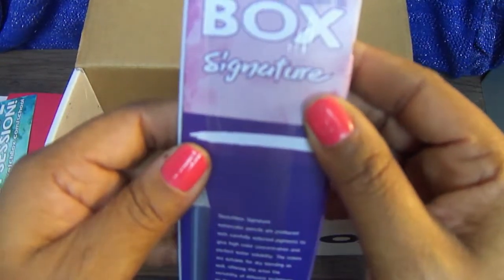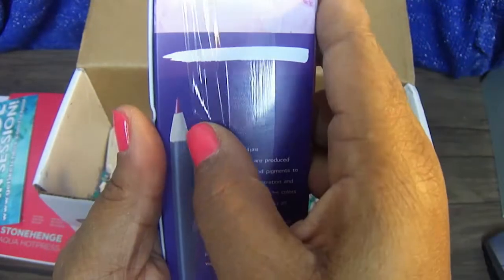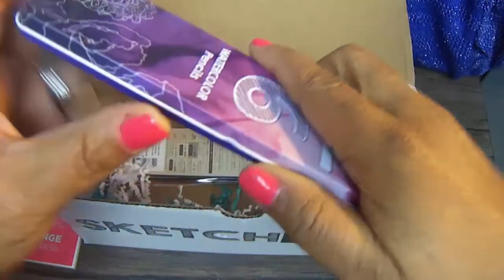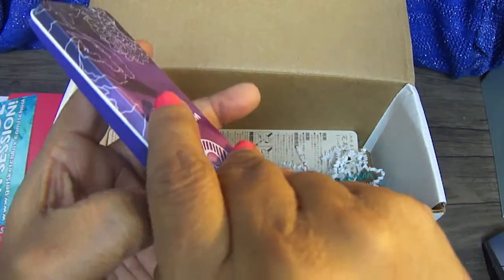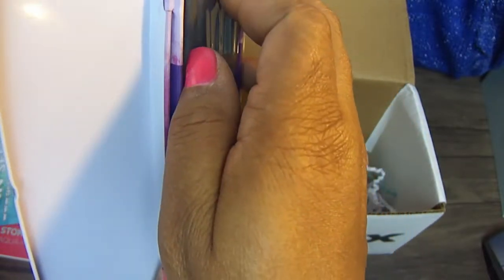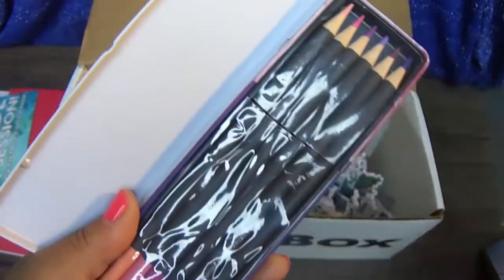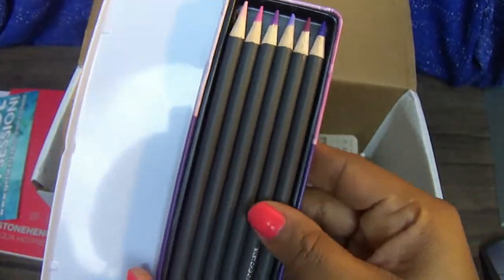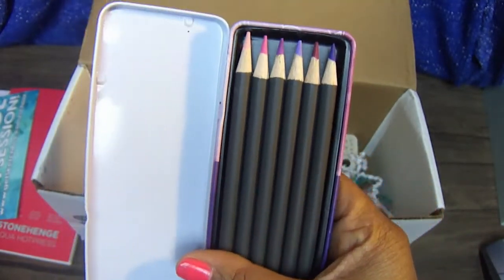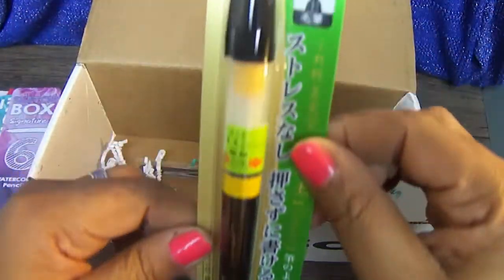We have the signature Sketch Box six watercolor pencils. As you can tell I didn't open it all the way at work because there's still some packaging here. Let's see how you open this — I'm always kind of wonky on opening things. We have a lot of colors here and I like them because they look very pastel.